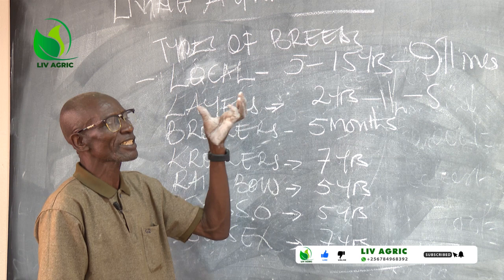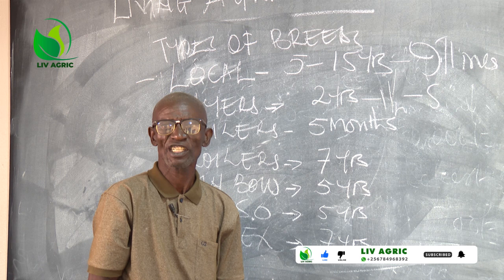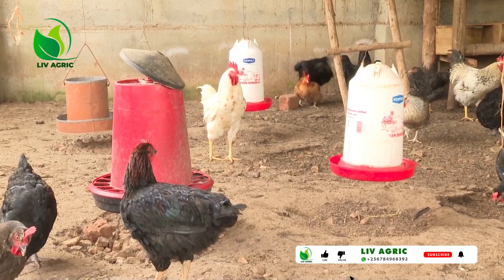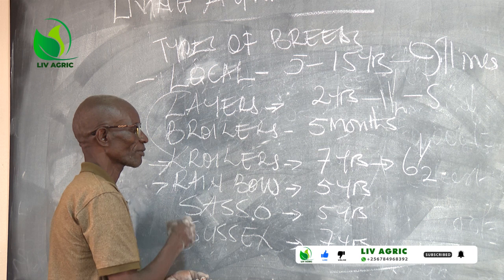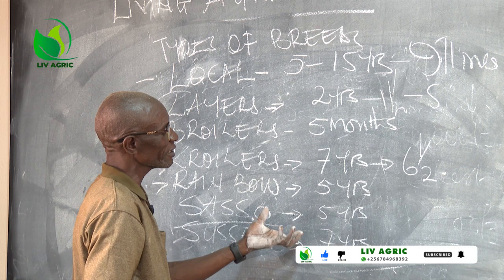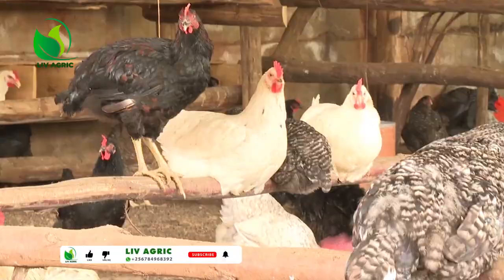When we go to the breeders, its lifespan, if not a parent, does not exceed 5 months. The breeders is a crossing of these two. Its lifespan is 7 years, and its production is 6 and a half years — laying eggs daily for 6 and a half years. When we go to Rainbow, its lifespan in production is 5 years. Then this is Sussex — the second local. Its lifespan is 7 years in production.